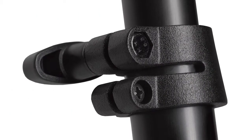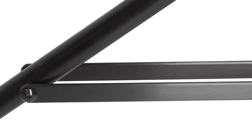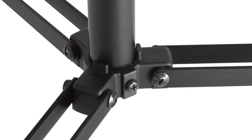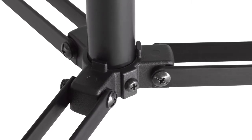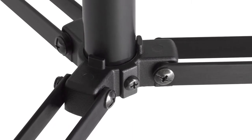Such as metal locking collars providing braking action on each riser section. Twin leg braces providing increased strength while keeping the weight to a minimum. Nut and bolt assembly as opposed to rivets, giving the user a solid light stand that can easily be self-serviced as well as tension adjusted to the user's preferences.